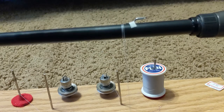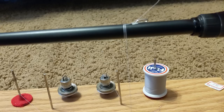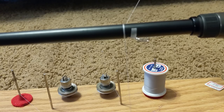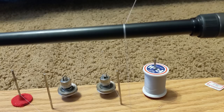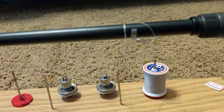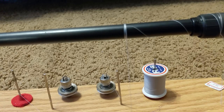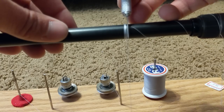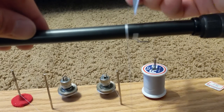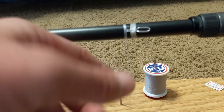After the thread wraps around a few times over the tag end it has enough tension to do itself. I'll pull out two or three rounds of slack for two reasons: I want the least amount of thread on there as possible to keep the rod lighter and need less epoxy, but I don't want too little where it's not strong. Then I'll wrap over the tag end a couple times and cut it off with my exacto knife.